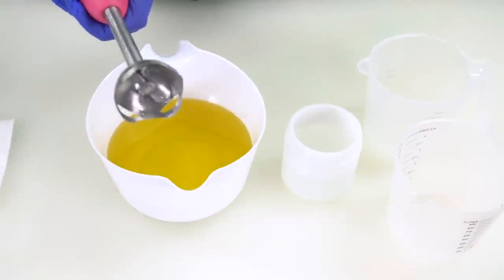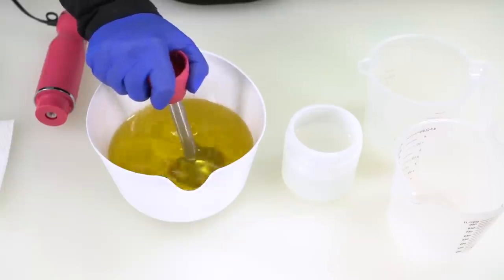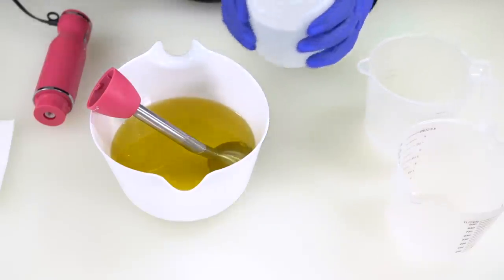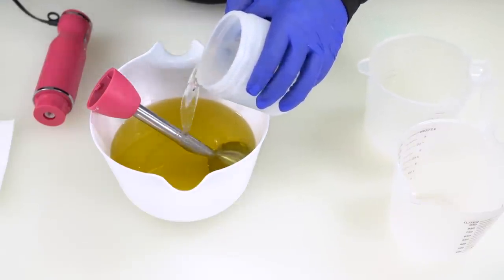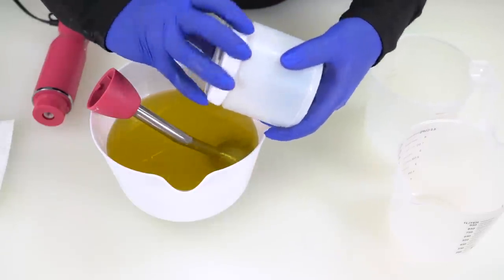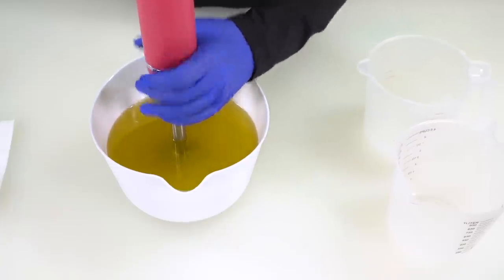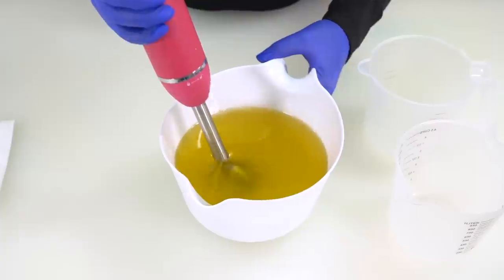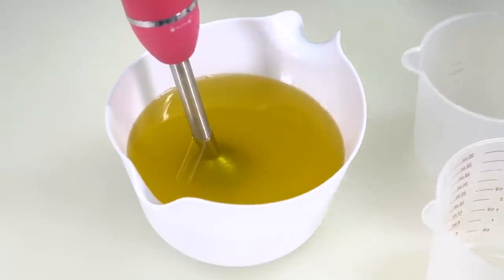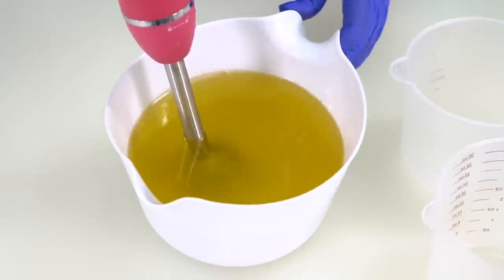This is quite a lovely working temperature. I'm going to remove my blender head and turn it on its side in the oils, pick up my lye water solution with both hands and pour it down my stick blender, screw the lid back onto the lye water solution container, attach the blender head to the blender base, and we are going to blend to light trace. I'll put a real-time counter on screen so you can see about how long it takes.